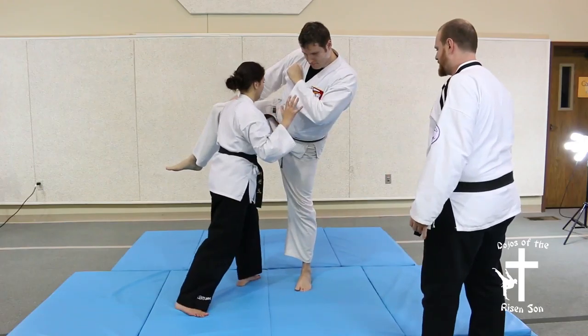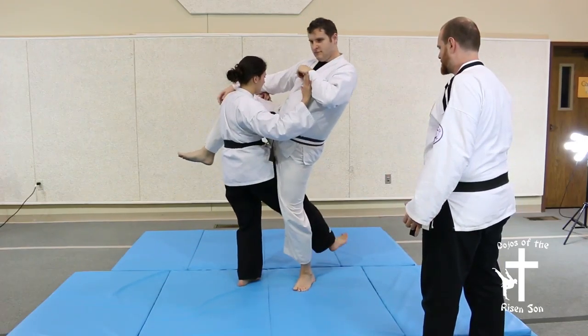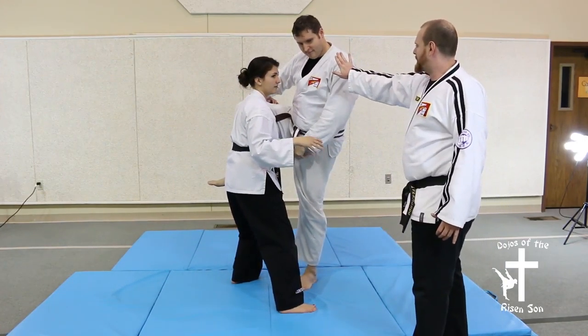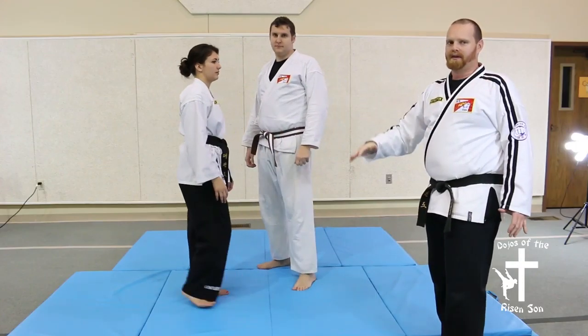You're going to step through and reap back simultaneously pushing the shoulder of the chest forward so that your opponent is toppling backwards and is unable to keep their balance.